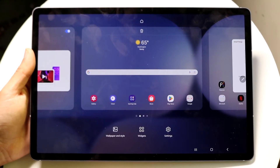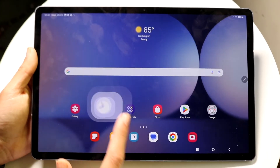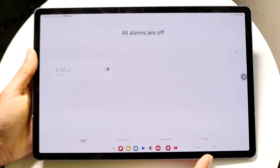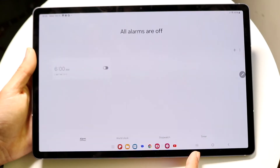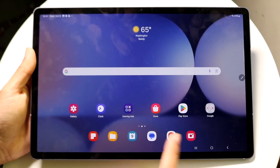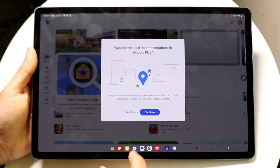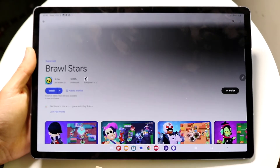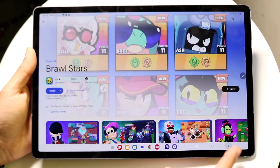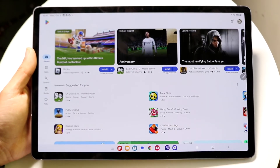If you're inside an application — say the Clock app — and want to go back to the home screen, tap the Home button in the middle of the bottom navigation bar. If you want to go back to the previous page within an app, tap the Back button and it will take you right back.